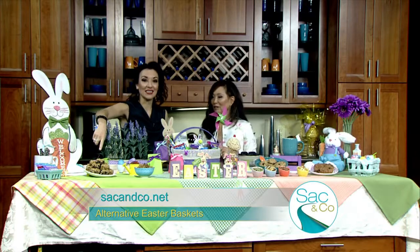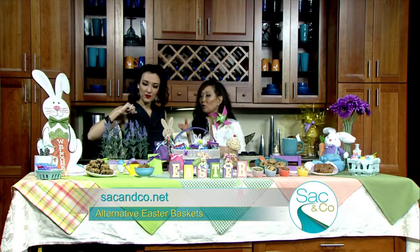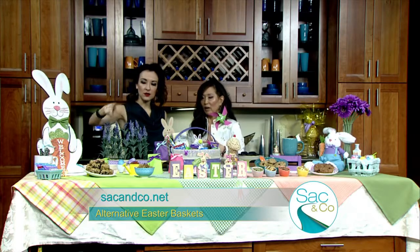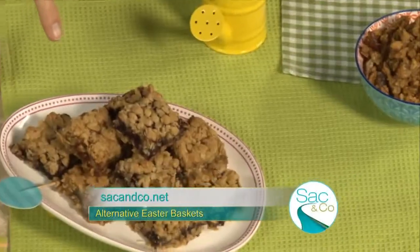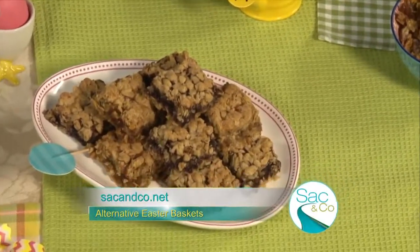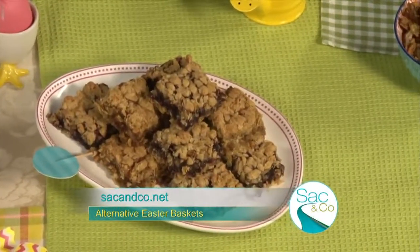Those are gluten-free — those are amazing. Rolled oats, oat flour, and also a berry puree, just sweetened with apple juice. No way! Yeah, so very, very simple to make. Minimal baking right here. That's nice and easy.